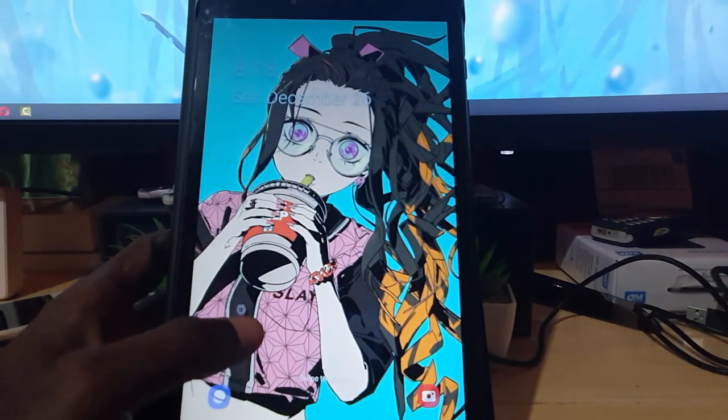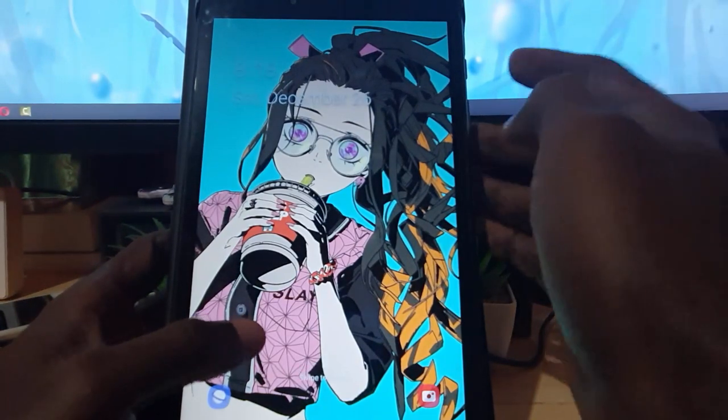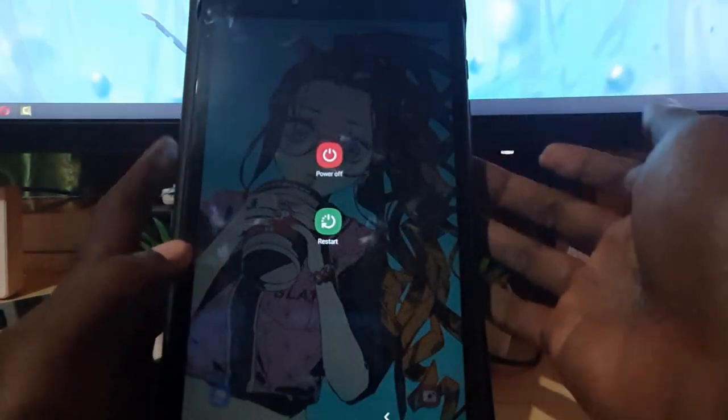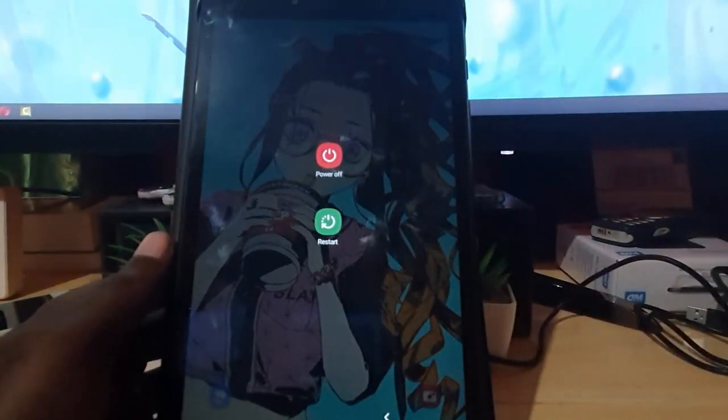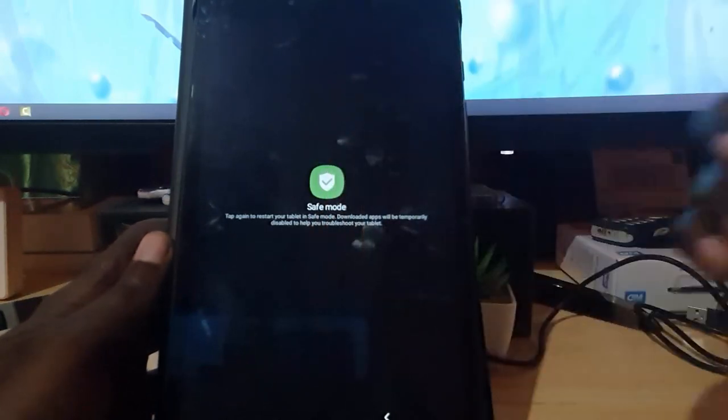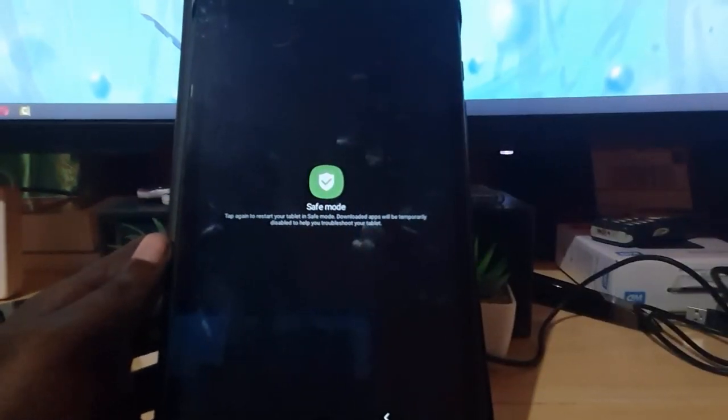In order to get to this mode, go ahead and hold down the power button. Press and hold the power button and the power menu will pop up. Once this comes up, press and hold and it should show the safe mode option for your tablet.